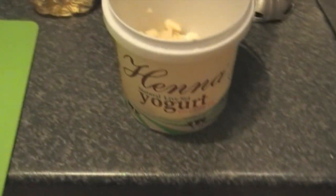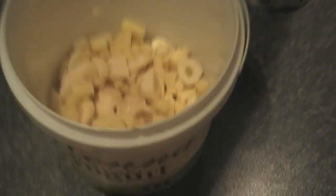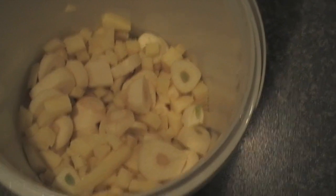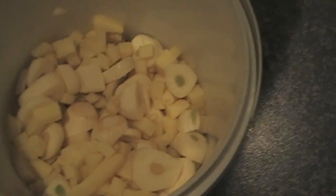This is how to make ginger and garlic paste, what we use in the curries. Basically an equal amount of ginger and garlic, chopped. Chop it as fine as you want — the finer you chop it, the easier it is to blend.